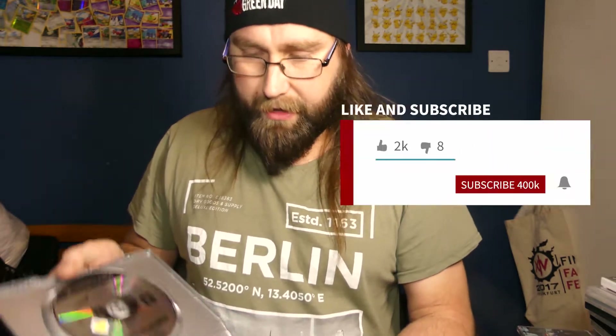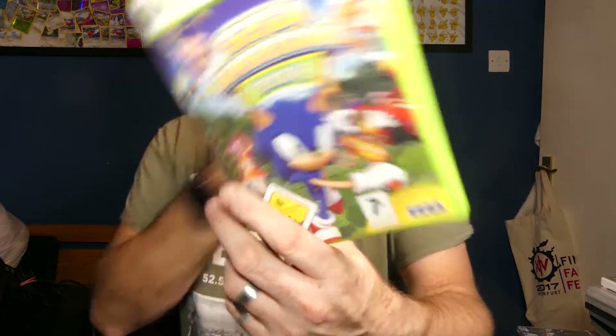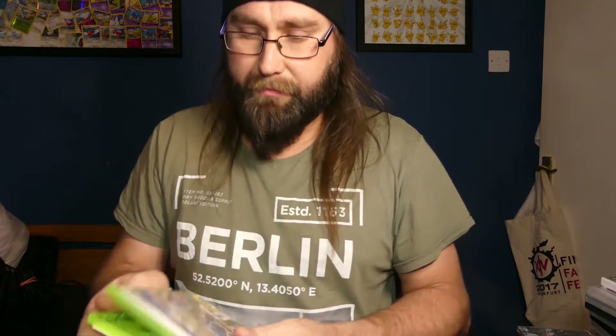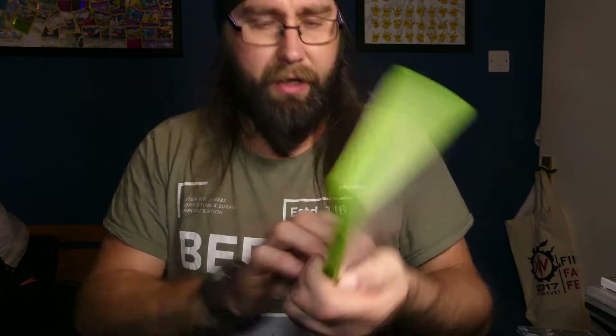Also picked up — at four for two pounds — Prince of Persia: Warrior Within for PS2, the Greatest Hits one, which comes with manual and stuff. There's also a Prince of Persia 3 pre-order insert in there as well. Got Lego Star Wars: The Video Game, Platinum Hits, again with manual. And I got Sega Superstars Tennis for Xbox 360 with manual. The case is ripped but I've got some old FIFA cases I'll swap it out for. It's a good one — you get Samba de Amigo, Space Channel 5, Eggman and stuff like that.